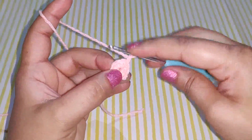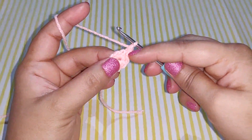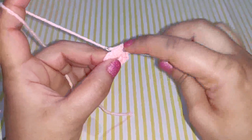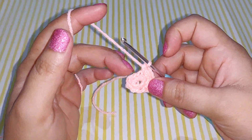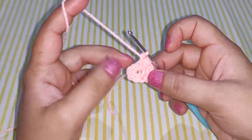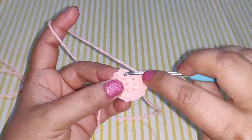Chain 1. You need to work 2 single crochets in your first stitch, then 2 single crochets in your next stitch. In the same manner, work 2 single crochets in each stitch of your entire row. After you finish your row you will have 16 stitches around. Work a slip stitch in the first single crochet to join.